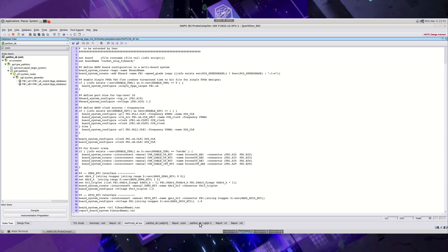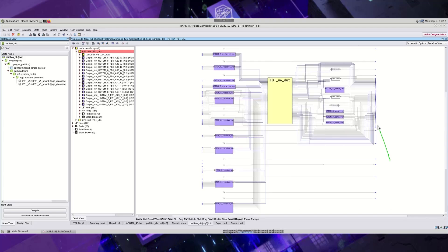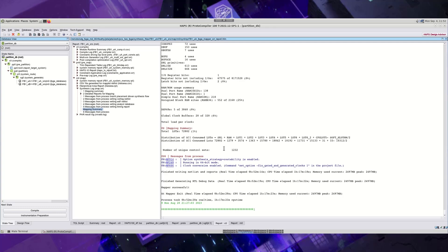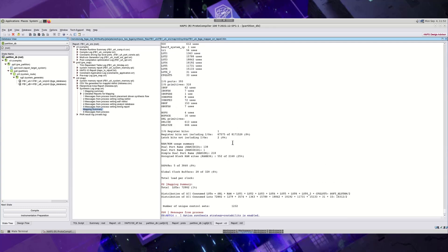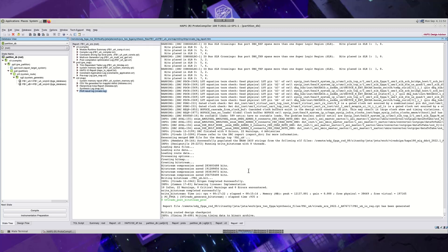HAPS ProtoCompiler FPGA synthesis engine delivers the highest performance, especially on the real-world interface. Vivado place-and-route is tightly integrated here to generate individual bitfiles. Depending upon the setup, it takes a couple of hours for single or multi-FPGA flows to generate the bitfiles.